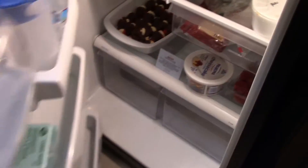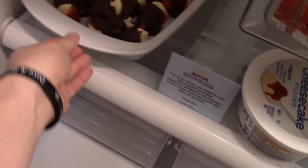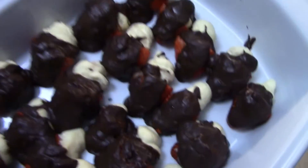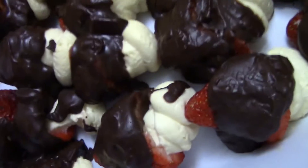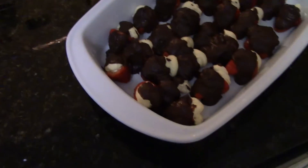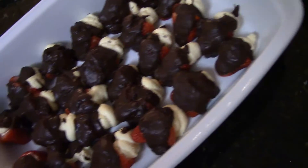So I took the strawberries after I coated them in chocolate and I put them in the fridge for a little bit. Look at them now - just to get the chocolate to cool down. They look good, they smell good. I was gonna say they smell freaking delicious.